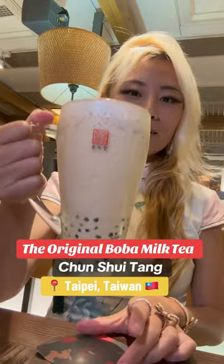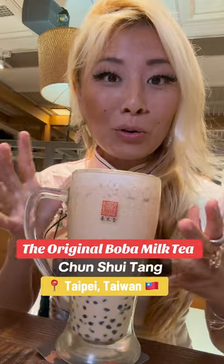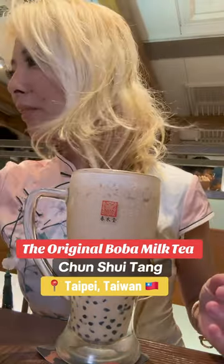This is supposedly the original boba shop of Taiwan — Chun Shui Tang. This is their original boba milk tea, so this is the OG. I can't wait to try this out.